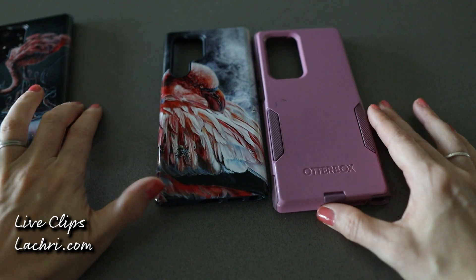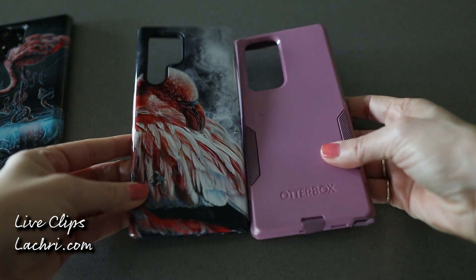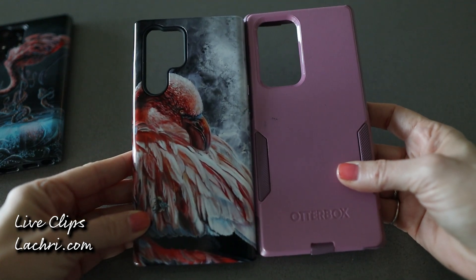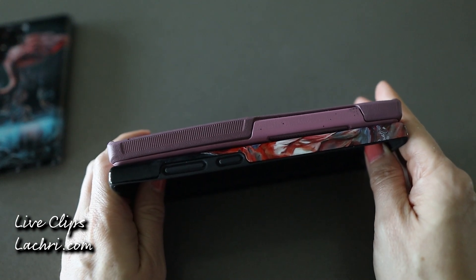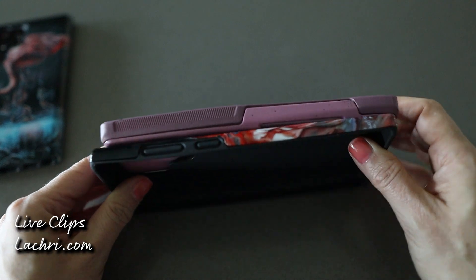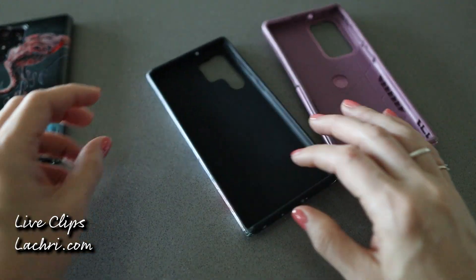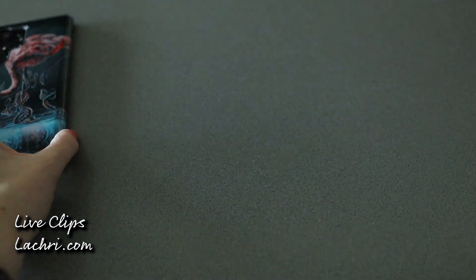I've been pretty happy with it. I normally use OtterBoxes — you can see the OtterBox is much larger. This is the mid-range OtterBox, but I've been using it for a year now and it's warped — it's just not lining up on my phone very nicely. There's quite a difference in size. The OtterBox feels like more protection, obviously, but it's also a big ugly OtterBox.